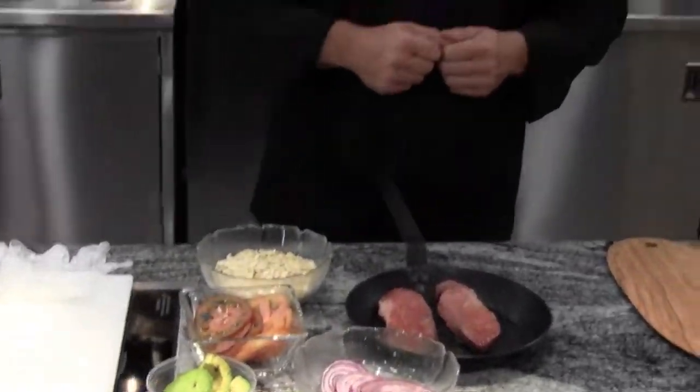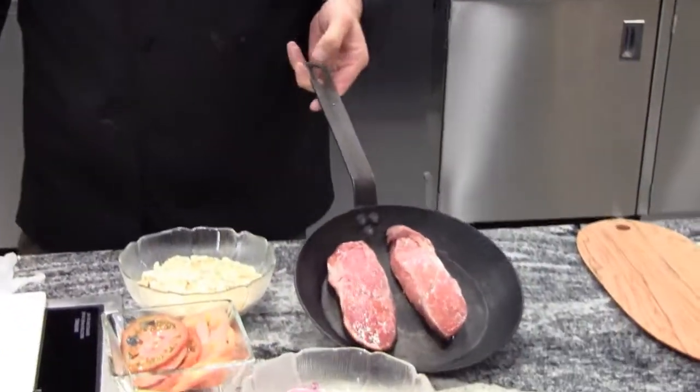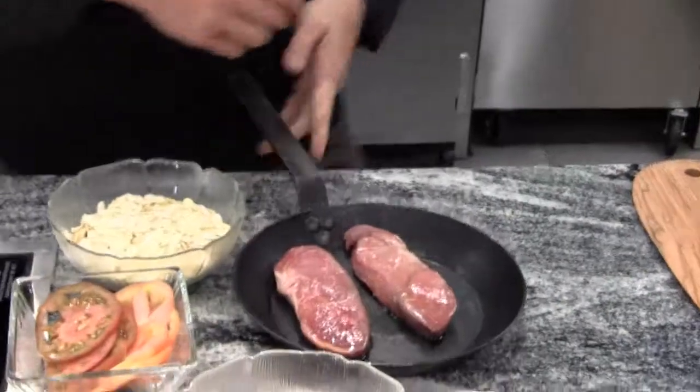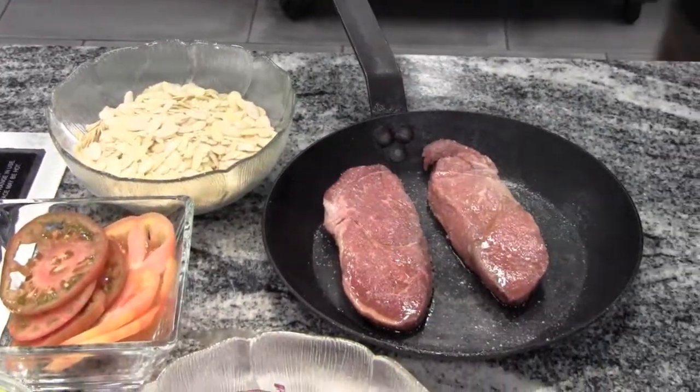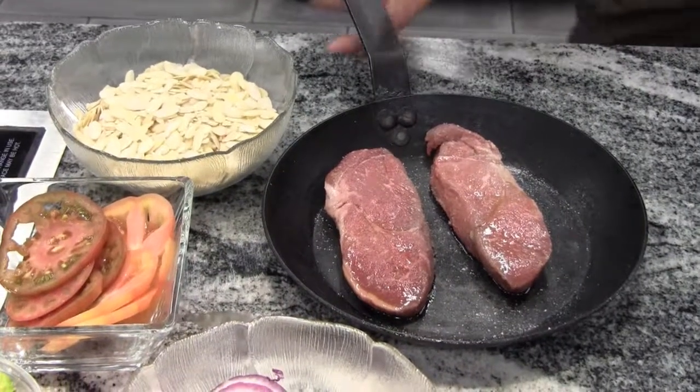Today's salad is going to be steak and avocado. So the first item we're going to have is our ranch club sirloin. I'm going to take a little bit of salt, salt these up, a little bit of olive oil, and I have my grill already hot and ready.